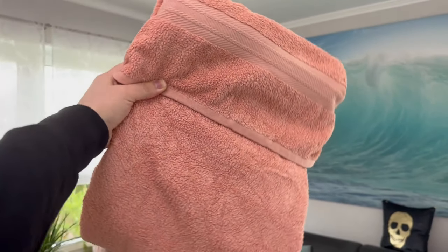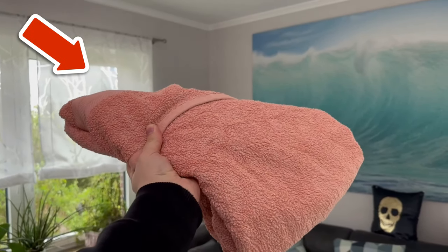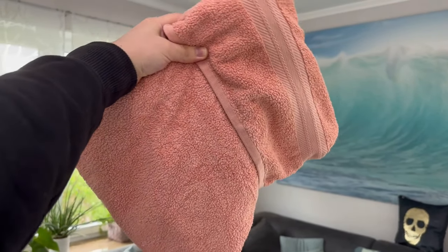Do you want your old towels to be really soft and fluffy again, just like when they were first bought? Then you should watch this video, because here I show you an ingenious trick that works really easily.